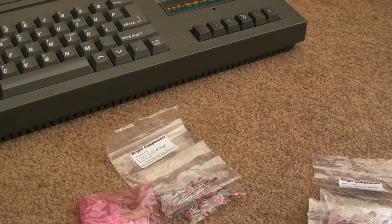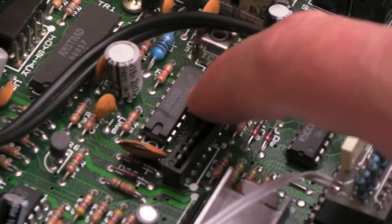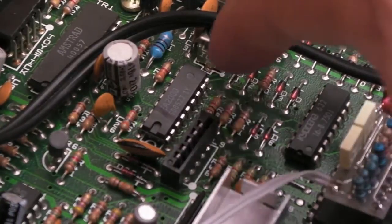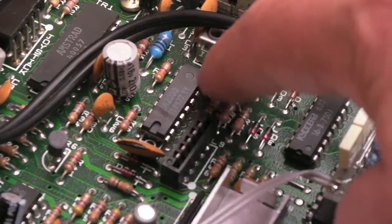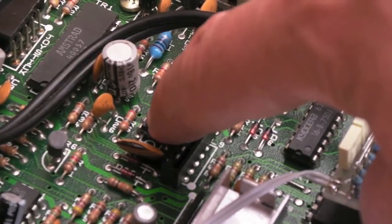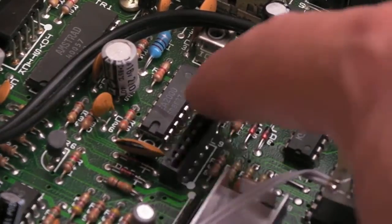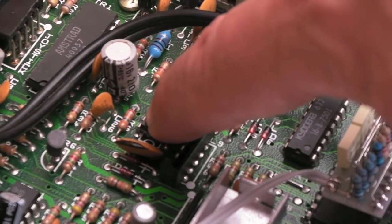I've just whipped the lid off and I'll show you what's involved. So there's the video encoder, this TEA2000 chip. I think it's from the top right pin there, which is probably ground. I think it's pin number 2 — I can't quite work it out from his video. I'll have to re-watch that to make sure, because it does show the schematics.